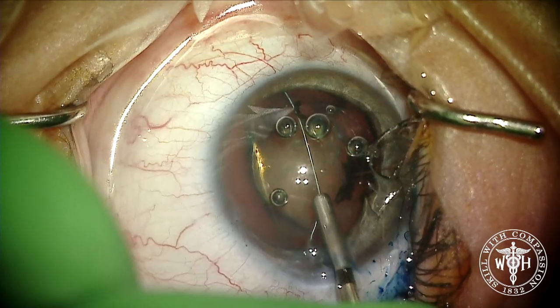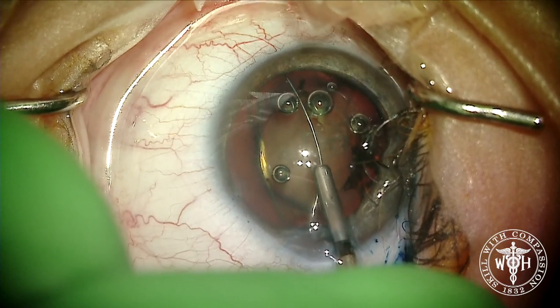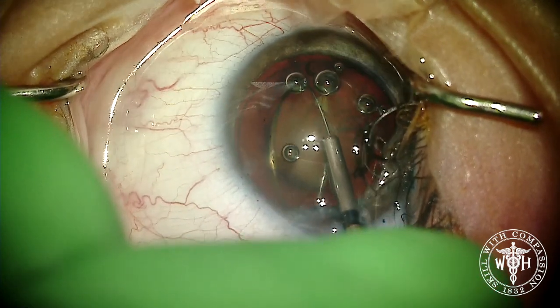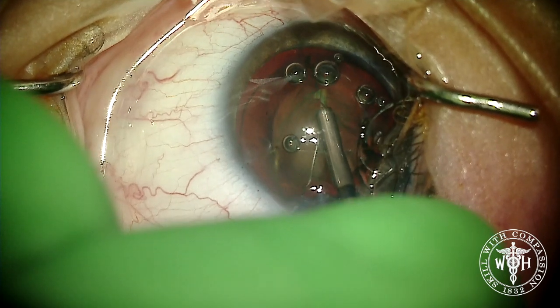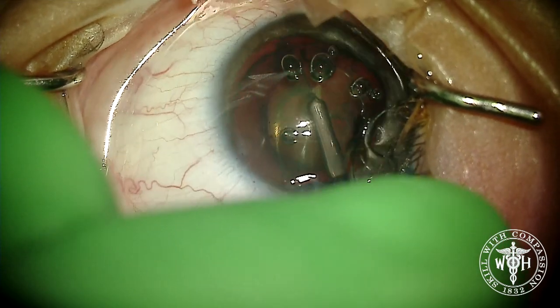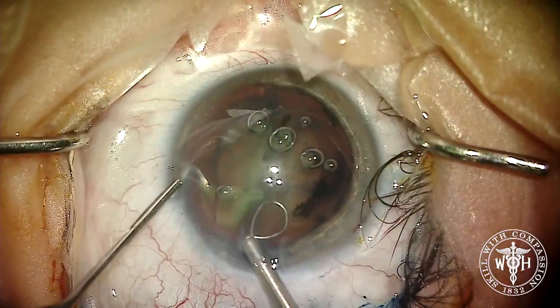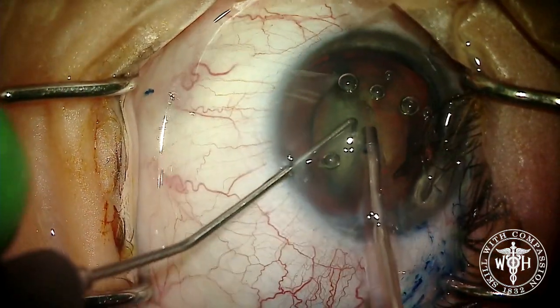This is not a fast maneuver — it's a carefully controlled maneuver. We'll begin to constrict the nitinol loop, which will essentially divide this lens in two without using any phacoemulsification at all. As I'm pulling the loop back, I'm also advancing the MyLoop device a little bit to help prevent rotation of the lens.